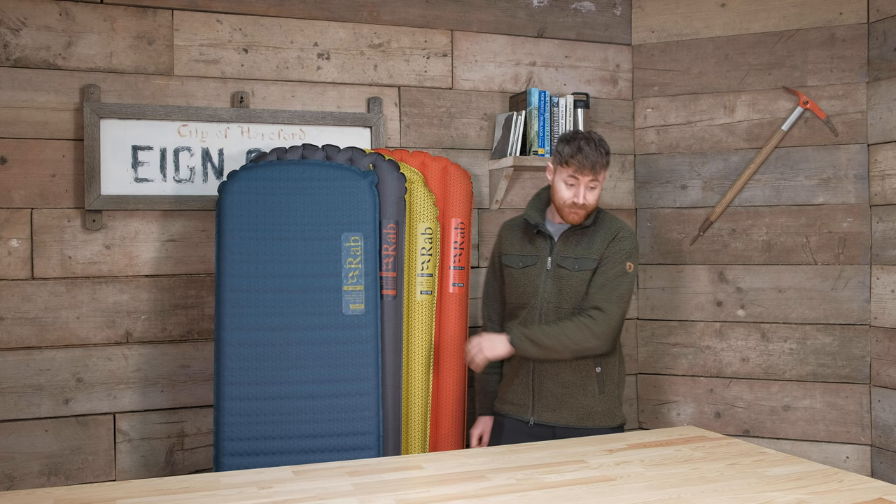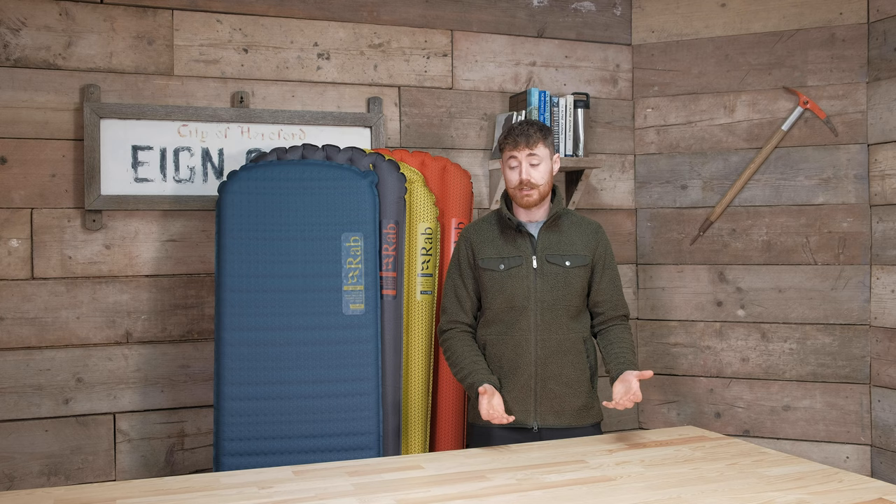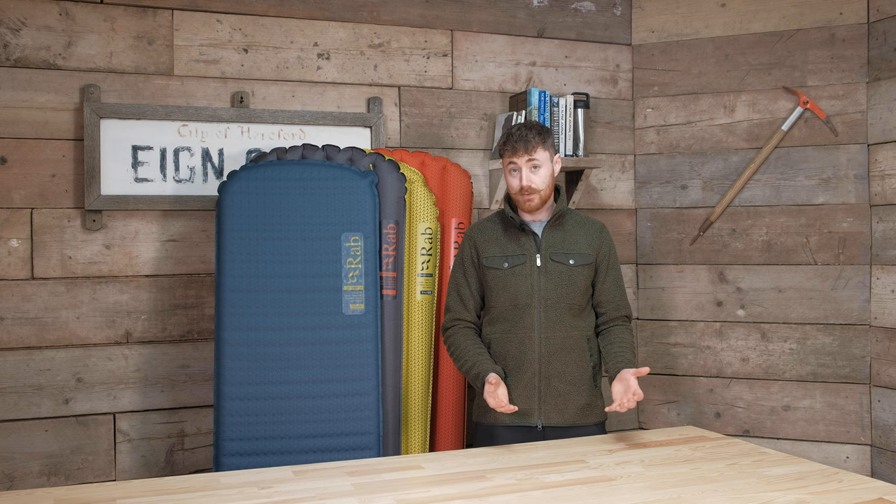All of these mats come with an R-value associated with them — the numbers in the name, like the Exosphere 3.5, Stratosphere 4, Ionosphere 5, Ionosphere 5.5 — those roughly equate to the R-values of the mats. R-values in simple terms refer to a season rating: R1 is strictly a summer mat, R2 is two-season, R3 and so on right up to R5+ which is expedition level or very cold temperatures. Essentially, the bigger the number the warmer the mat — nice and simple.